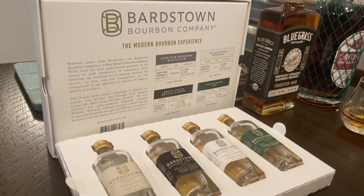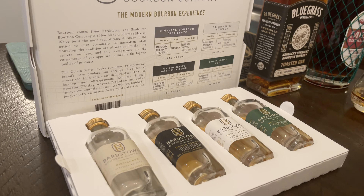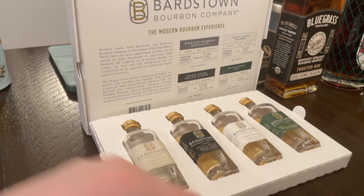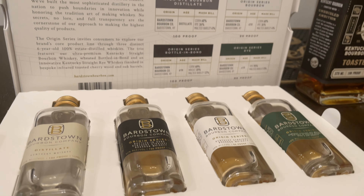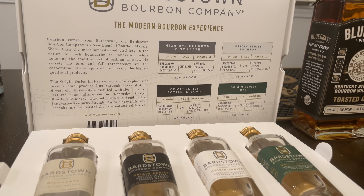This is a nice little set. If you can get your hands on this — whether you're close to the distillery or your liquor store stocks it — it's a nice set to go through. My favorites have to be the distillate and the rye. That rye is definitely worth the money. Everything else is a little overpriced, nothing to really wow you for the price point. But that rye — it's worth the money. That's the Origin Series tasting box. If you've tasted any of these, we'd love to hear your thoughts in the comments.